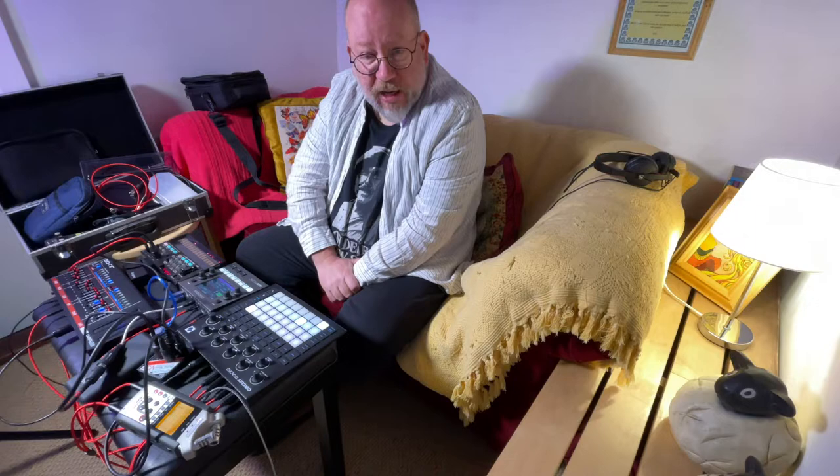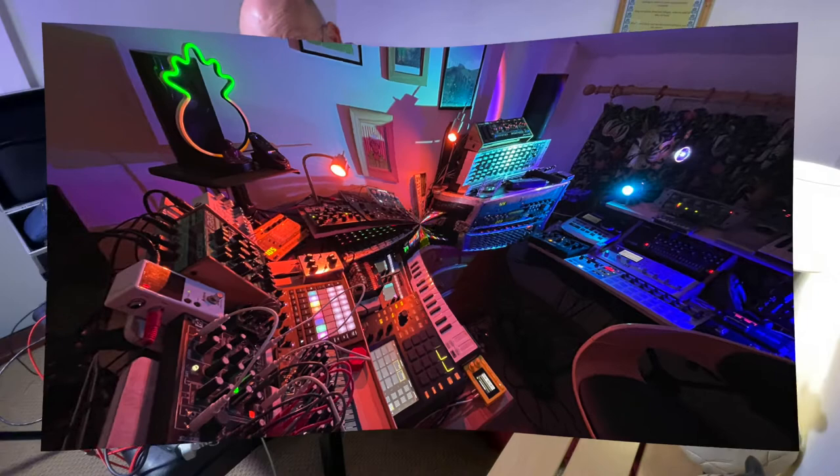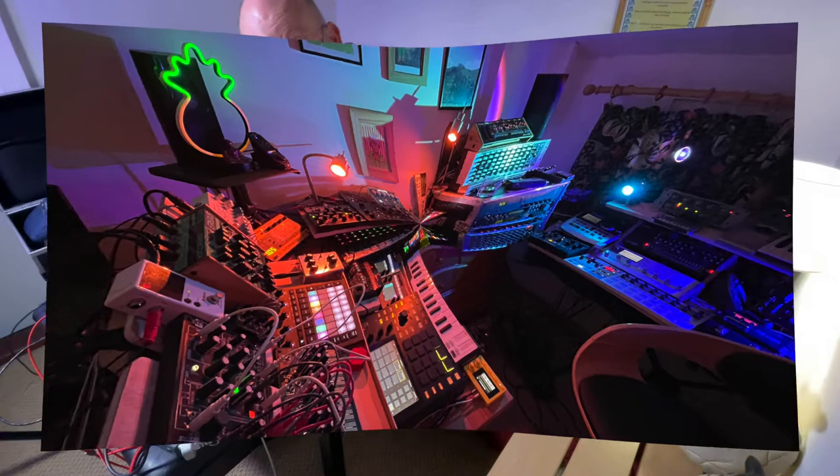Next week we'll be back in the main studio music room cupboard. If you've enjoyed this, good — I hope I've given you some ideas for having a holiday. And if you've liked it, like and subscribe. Thank you very much.